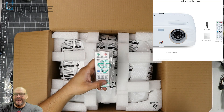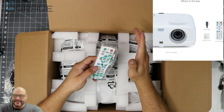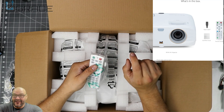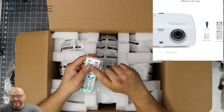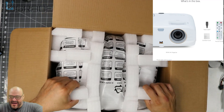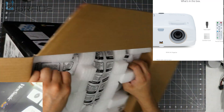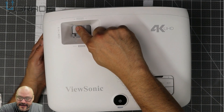The remote control looks pretty much like other remotes I've seen — they're okay, not the greatest. The IR receiver on the front of the projector requires you to be within a certain angle before using it. Let's go ahead and take it out of the box — oh, that's heavy.